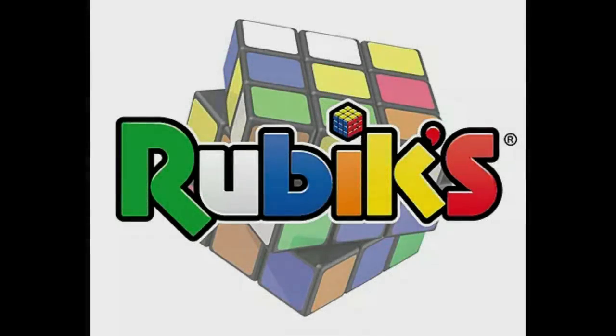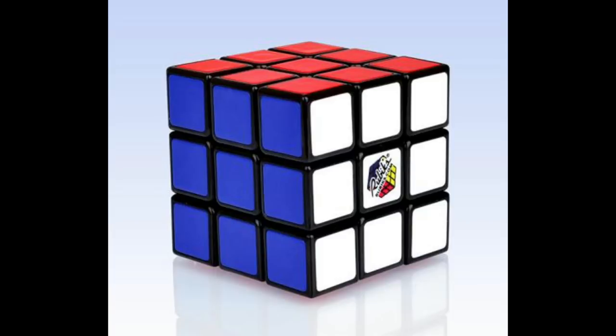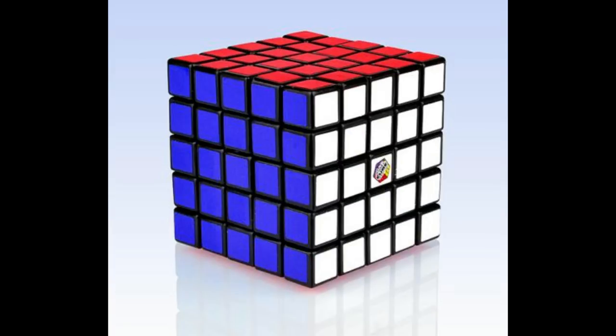In the beginning, there was only Rubix. They made 2x2s, 3x3s, 4x4s, and 5x5s.